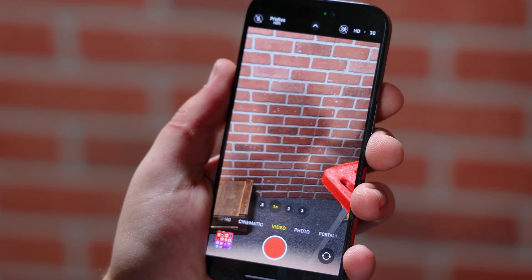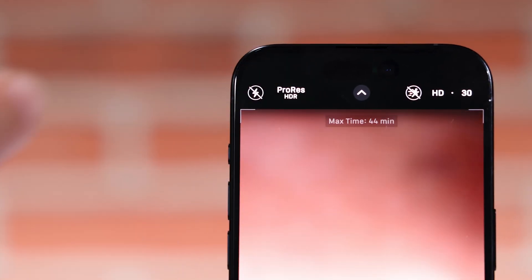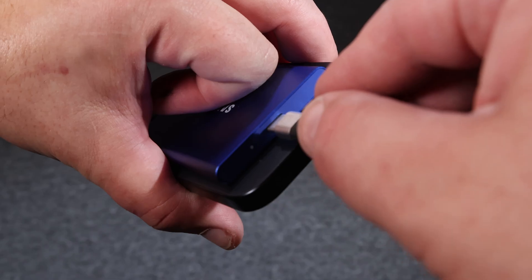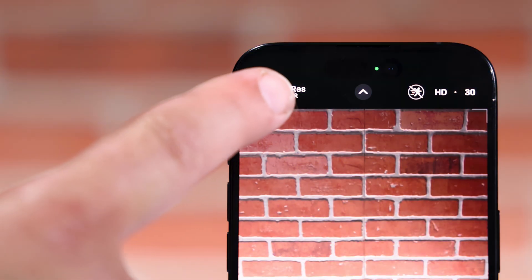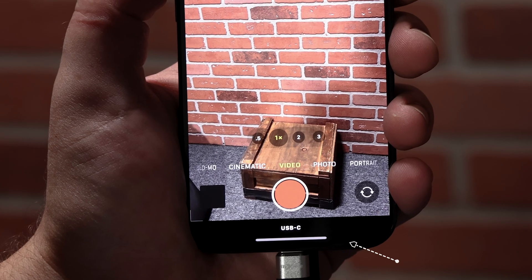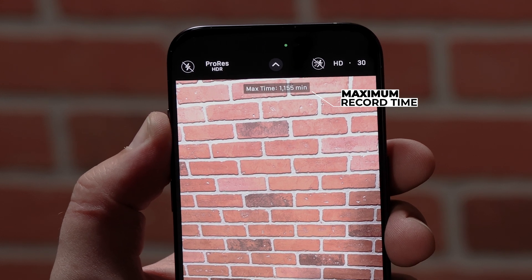Now, going back to the camera app, you'll see it now has a ProRes button at the top — this is where you can toggle it on and off. Let's toggle it off and plug in our SSD, the Samsung T7. When we toggle it back on, it will say that it's recording via USB-C. Plus, on the top, it will display the maximum record time you have left on the drive.